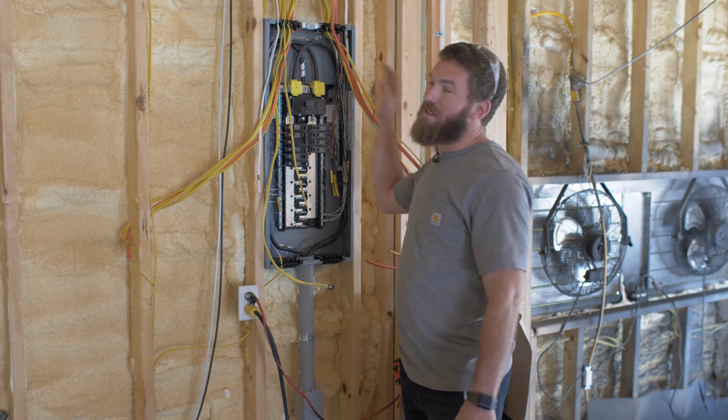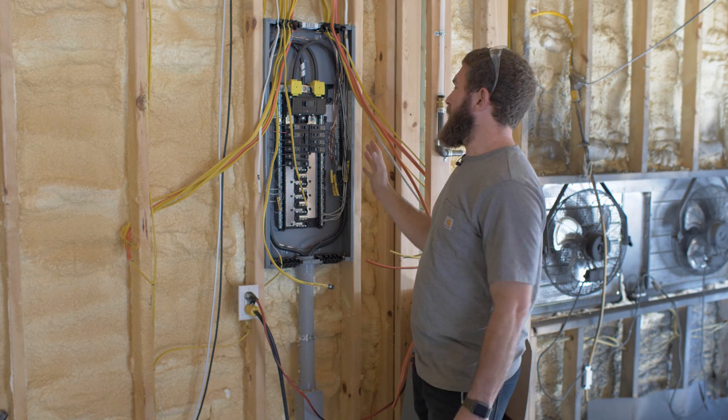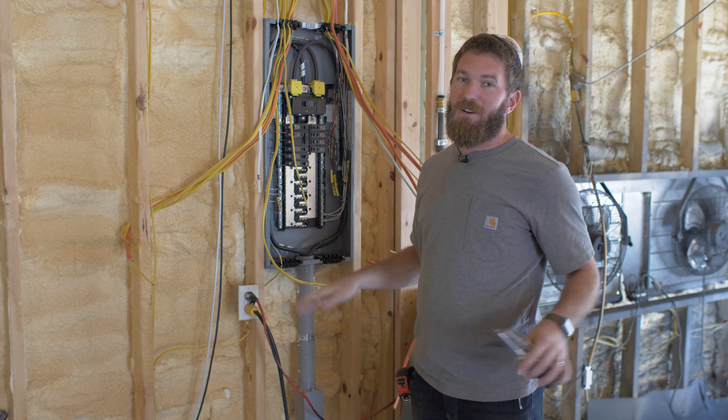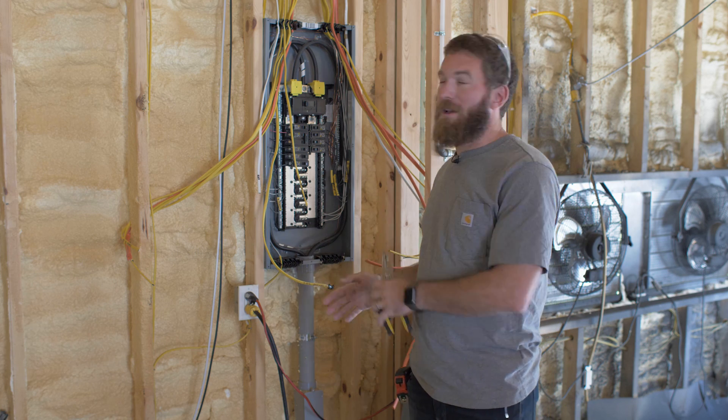Now it's time to tie it into the panel. I am not a certified electrician by any means. However, I've been watching this process and I'm pretty comfortable with doing this. If you don't feel comfortable with it, make sure that you sub this one out and get a professional to come in here and wire it up.